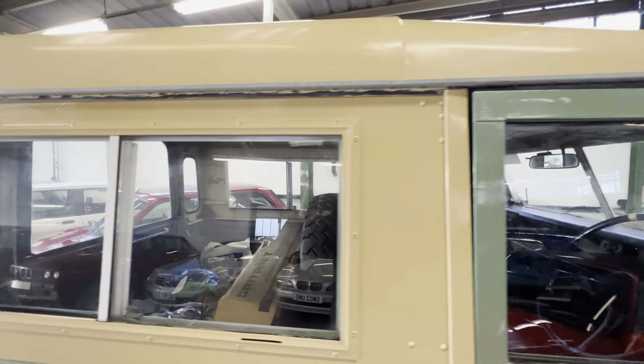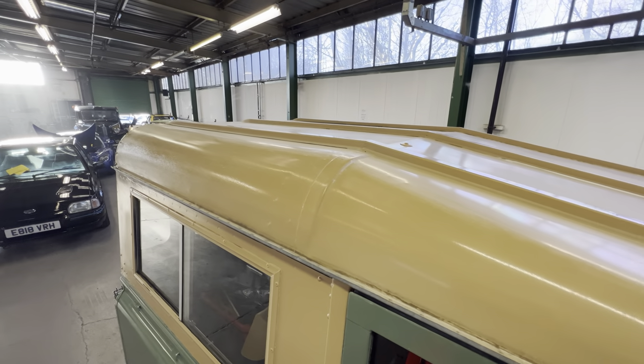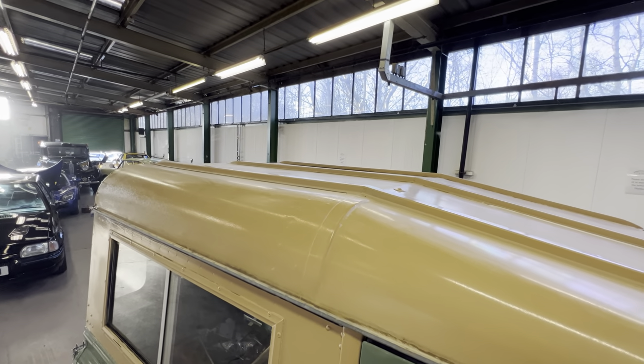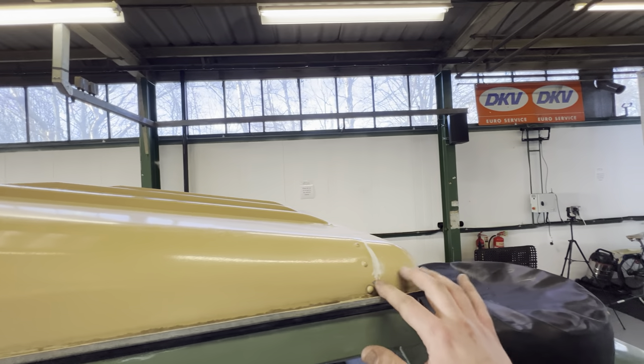All the glass is nice and clear — not ingrained with scratches or got any nasty tints on it. The roof itself is straight, not caved in or covered in ripples or had anything on it that it shouldn't have. Around this section that's all good.